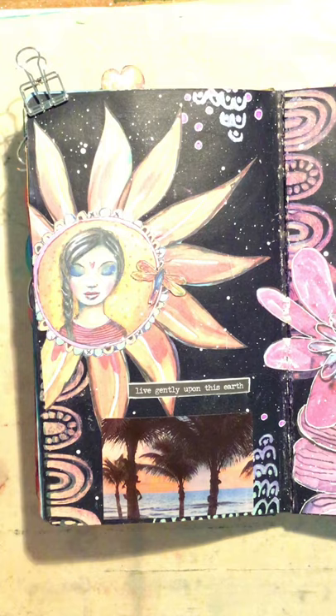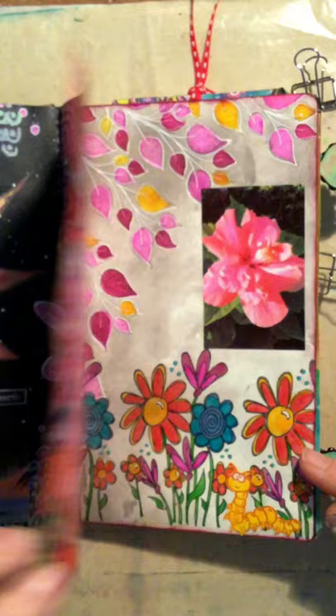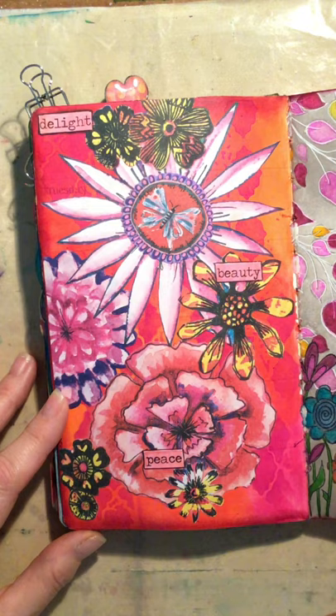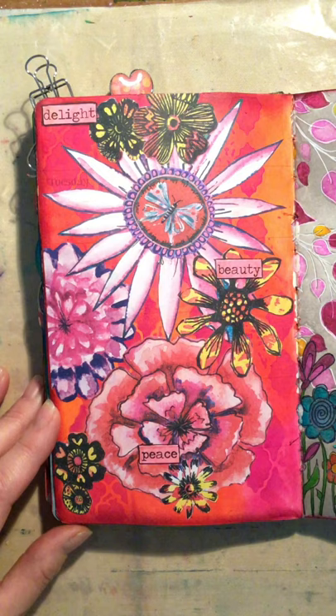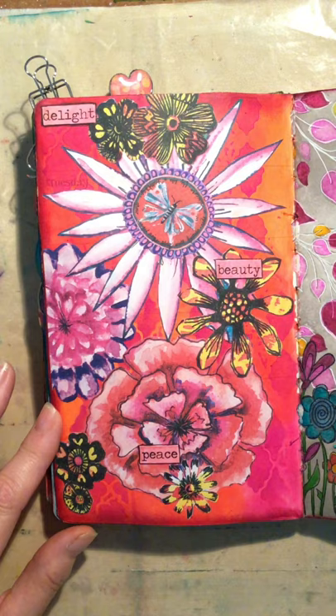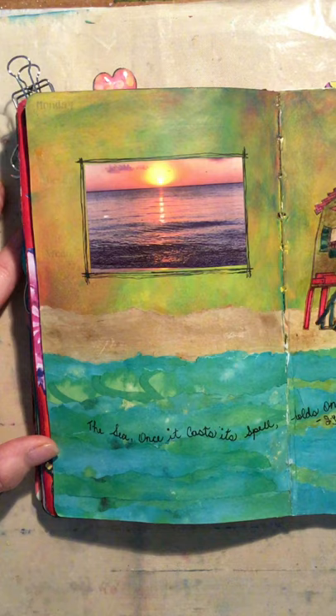This is the opposite page with some more of the die cuts and more stenciling. The next page shows how I use die cuts — I love this page so much that I didn't want to do anything else to it, so I just left it. I saw so many beautiful flowers when we were in Playa del Carmen and I wanted to create that memory, so the die cuts that Marlene has were fantastic for that.